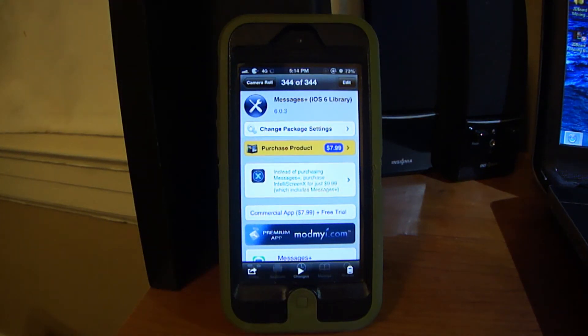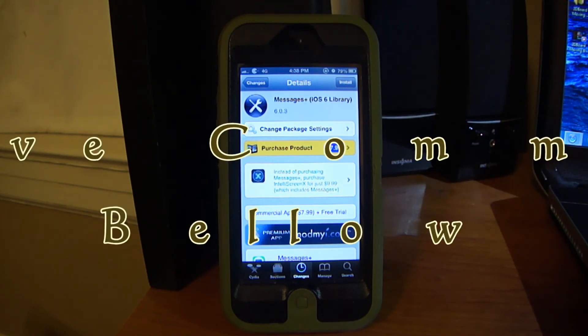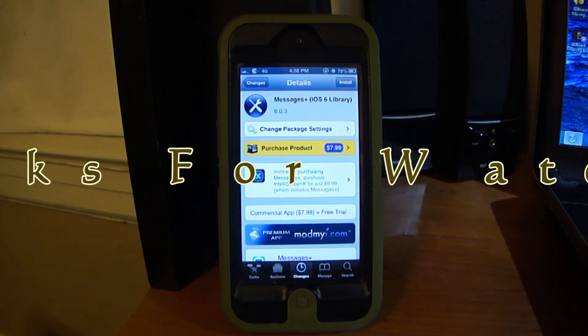This package is from the BigBoss repo. It's $7.99 — it's really steep — but you get a free trial so you can try it out to see if you like it. That's all I'm showing in this video. If you liked it, rate it thumbs up, leave a comment below, and please subscribe. Thank you, bye.